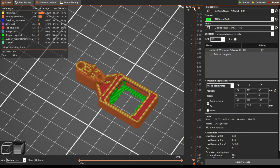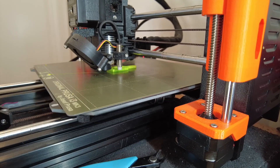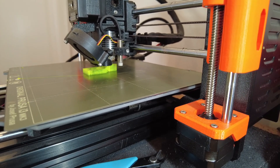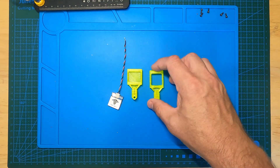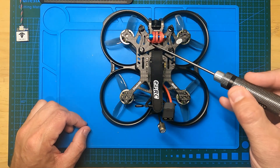I only put in three layers and three outlines so the top is strong and the outside has three, keeping it not too heavy. The supports handle the overhangs. This is the original part that doesn't take the TBS MH2, and this is the custom one I created in TinkerCAD that takes the MH2 perfectly.